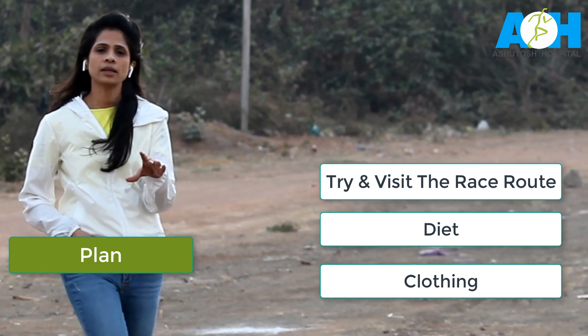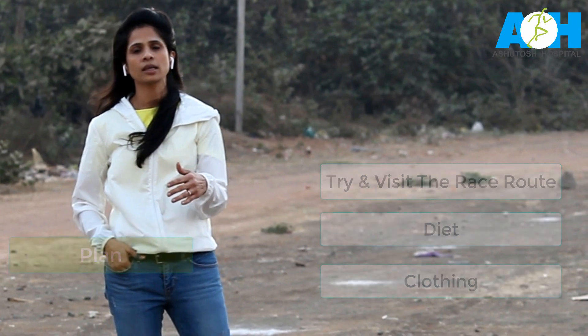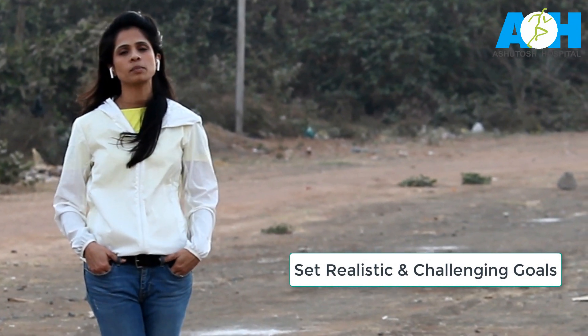Once you have everything planned out, the most important part is to set goals for the race. Try and set a few realistic as well as challenging goals for yourself during this period.